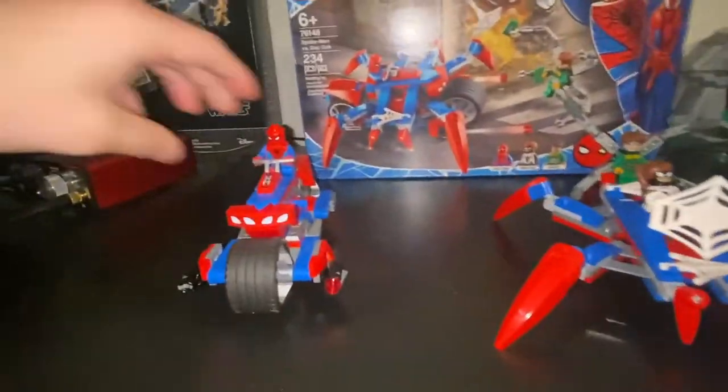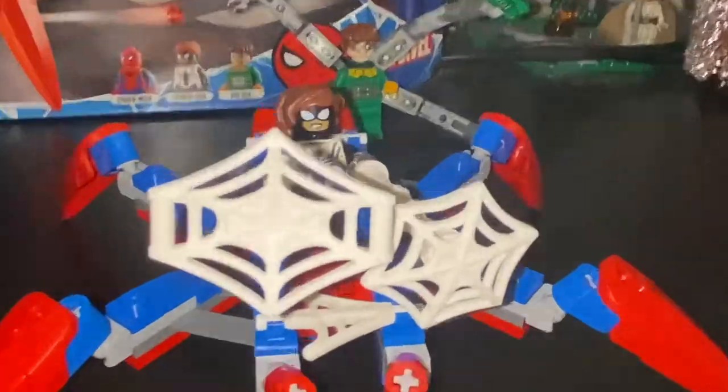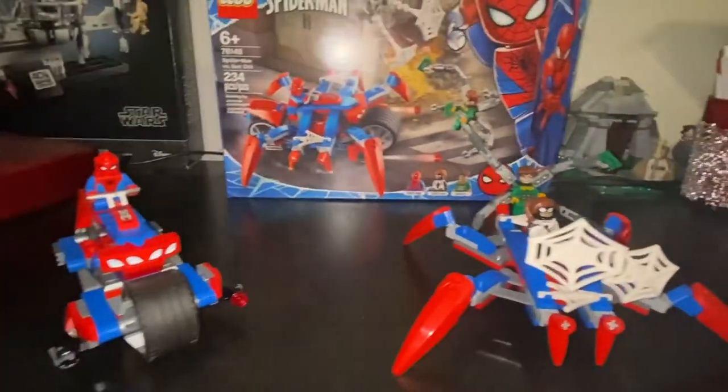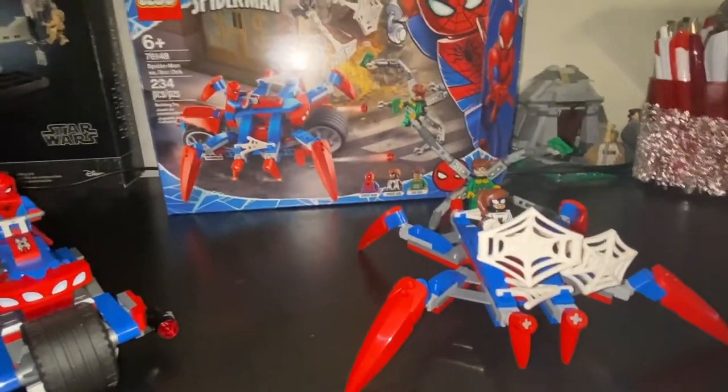Wait, there's more — one last thing before I go. Here is Spider-Man connected to the motorcycle, and Spider-Girl sitting with her webs on top of the spider vehicle. Just wanted you guys to see them connected and actually on the playset. Thanks for sticking around, have a great day, stay safe — bye!